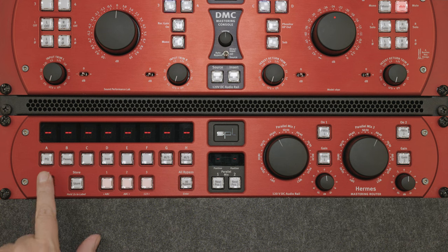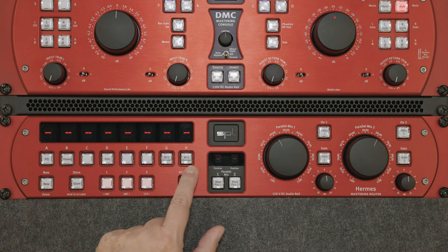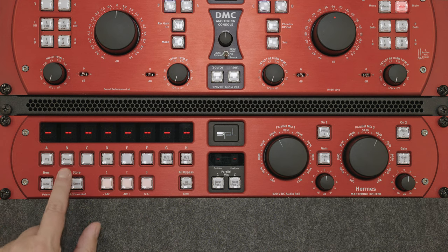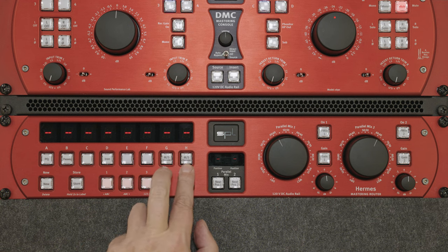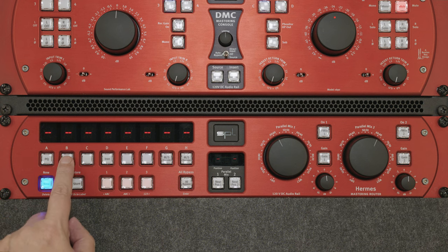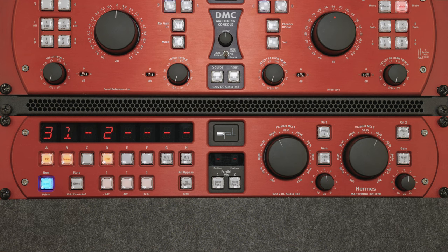We have eight insert points, all relay hard bypassed with these buttons, labeled A up to H. We have connected a few products here: the PQ mastering equalizer, a PASEC, an Iron, and also the Gemini — which is a specialty I'll come back to later. Now if you want to create a routing through the processors, you first press the new button, then decide the order — for example, first through the PASEC, then through Iron, then through PQ.